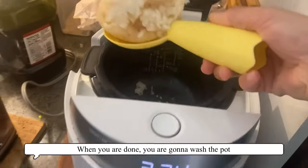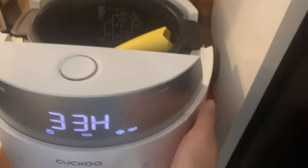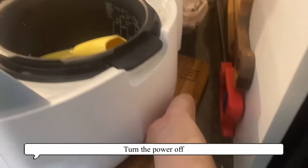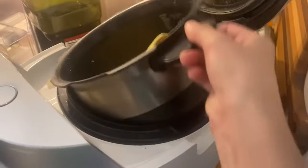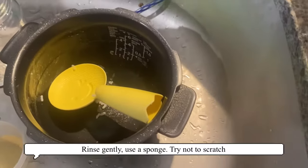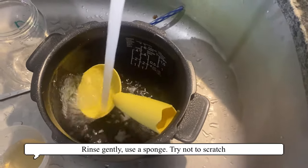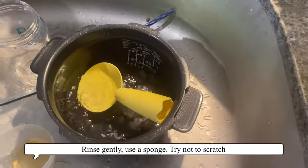When you're done, you're gonna want to wash the pot — hand wash only, do not dishwash. Turn the power off first. Take it to the sink, rinse gently, and use a sponge lightly. Try not to scratch it.